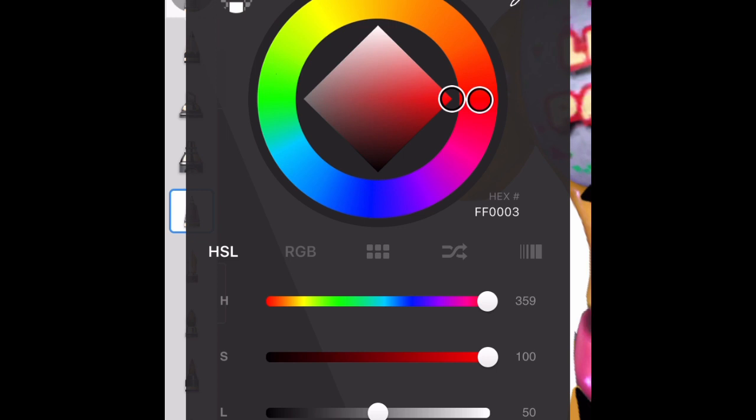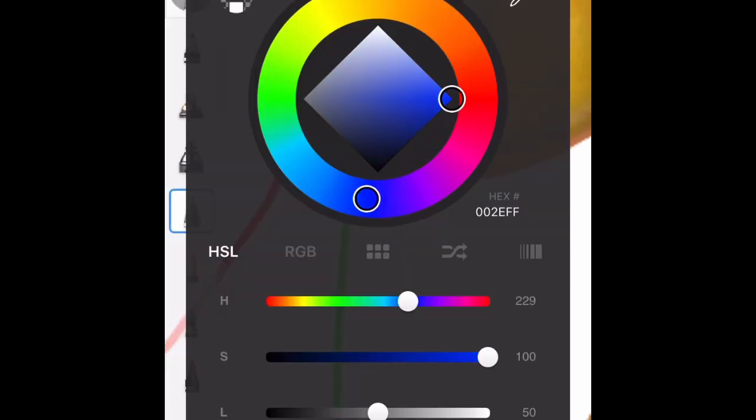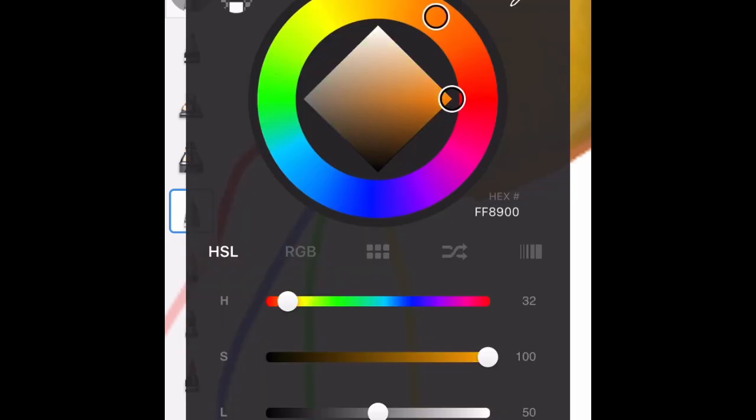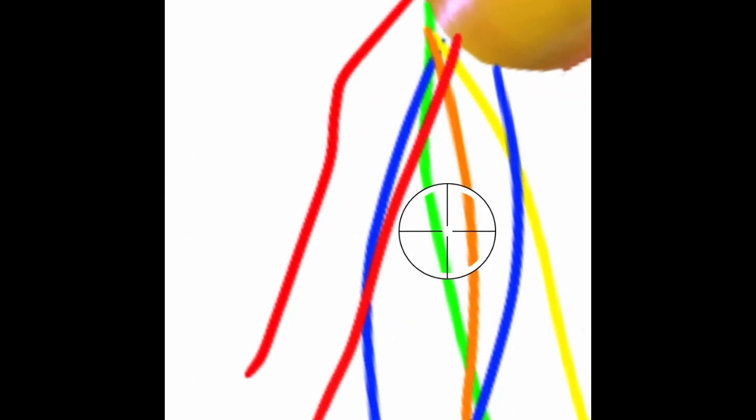Now we'll do some wires. This arm right here that we erased — need to get more white just to finish this off. Now what we do is get a red and then do a wire, green — do a wire, blue — do a wire, and just repeat this. We could also add yellow and orange if we really want. Another orange — it's all just coming out of that arm. Red again, blue again. Once there's a good enough amount of wires we don't need to do more, because if we have too much it won't look normal.